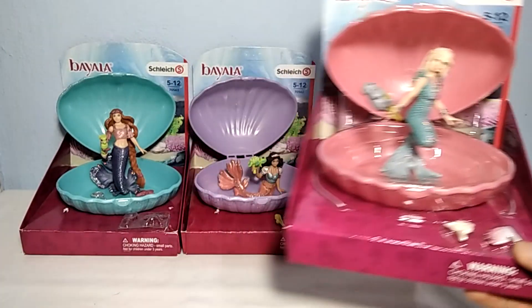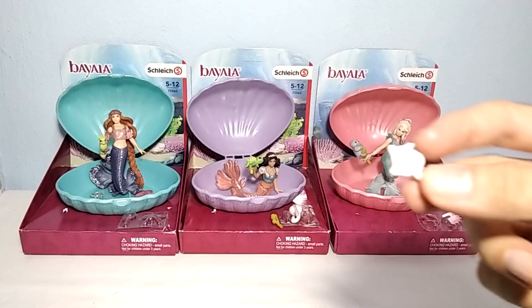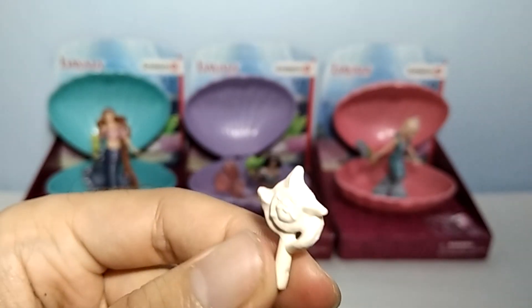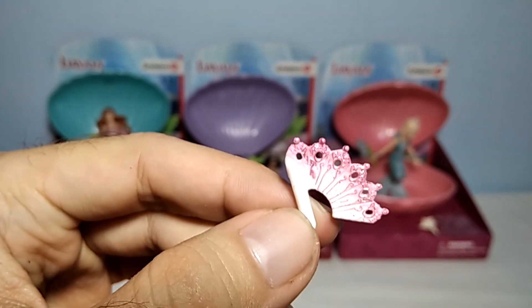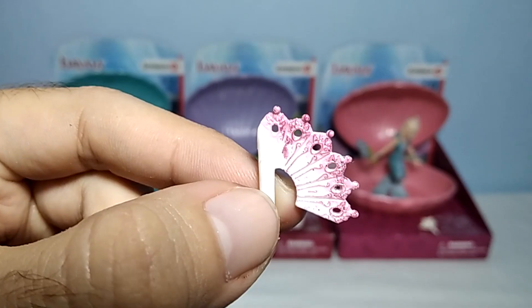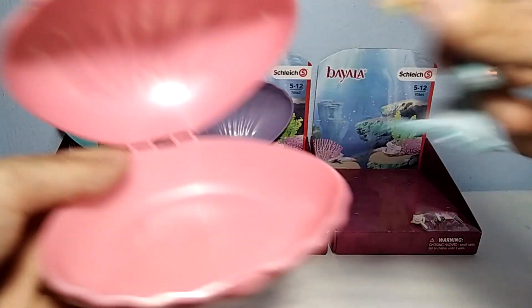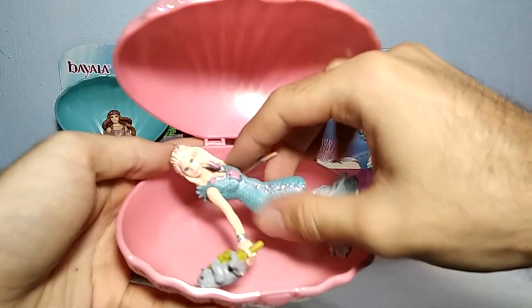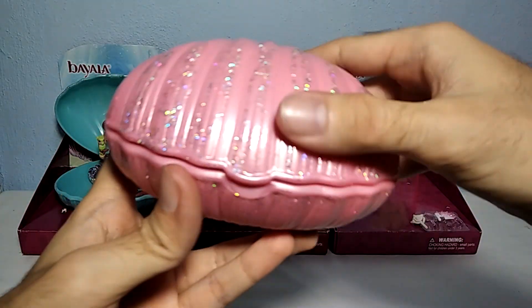Let's waste no time and have a closer look at this figure. Out of the package, they have the baby seal in hand. It comes with these small two accessories. First is this one, some sort of a shell-looking thing. And the next one is this thing right here, which I'm not sure exactly what it is, but it also has some glitter on it. As you can see, it comes with this nice pink shell, which you can actually close here inside with these two accessories.